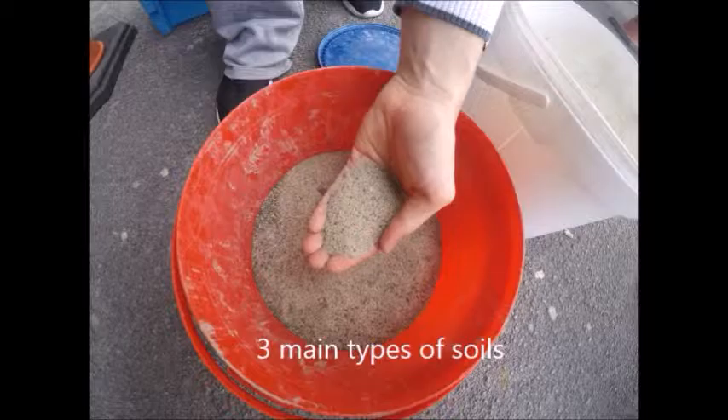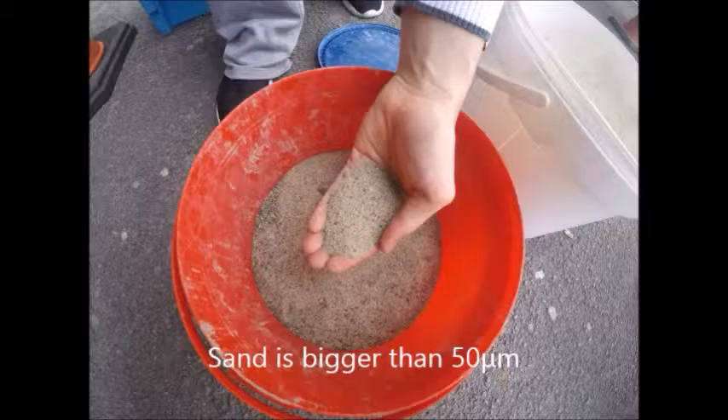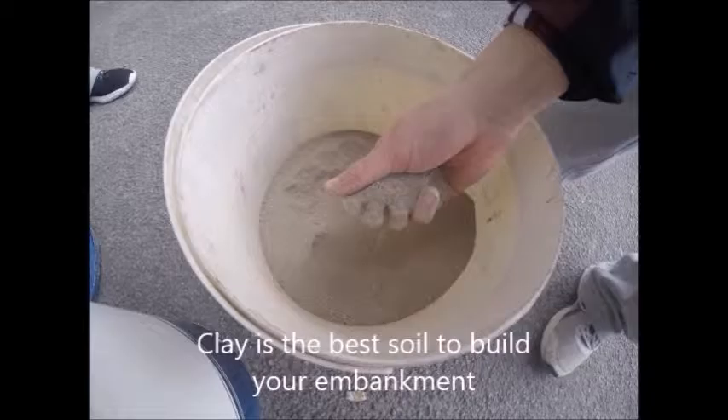To build your embankment, you have to know which soil you have on your farm. For classification purposes, it depends on the size of the particles. There are three main soil types: sand, silt, and clay. Sand is the biggest with particles more than 15 micrometres, silt is between 15 and 2 micrometres, and clay is smaller than 2 micrometres. Clay is the best option because it has the lowest permeability.